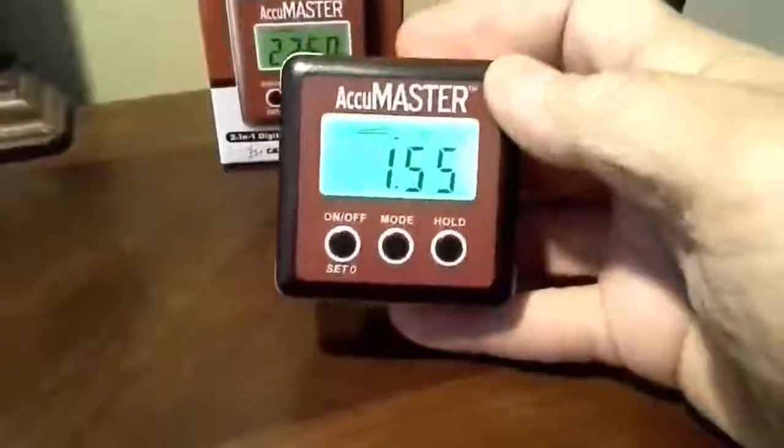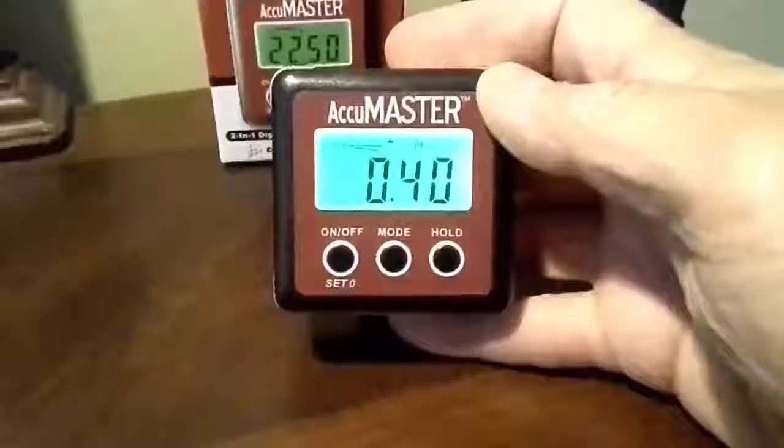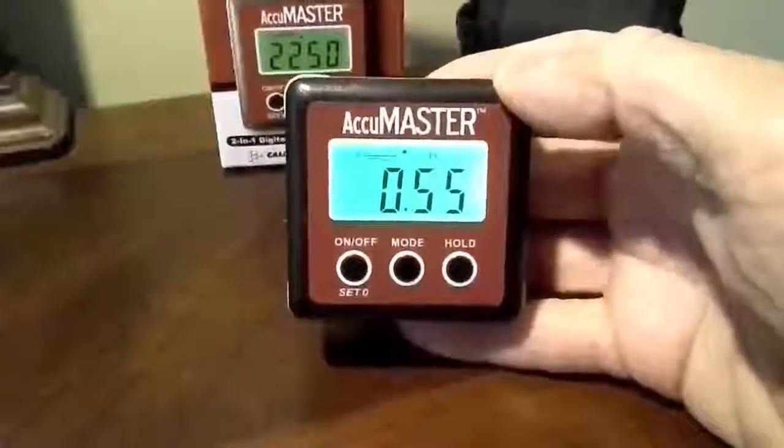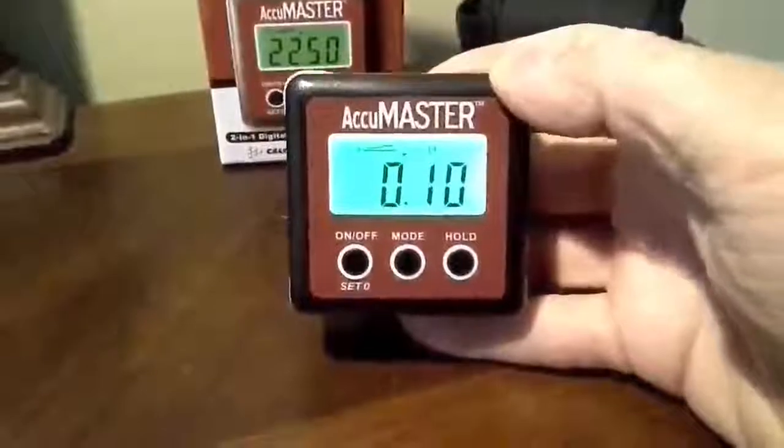Very easy to calibrate by holding the on-off and hold button down at the same time. All the instructions are in a decent-sized print, so we can all read them, and they're all in English.